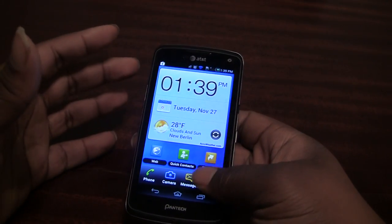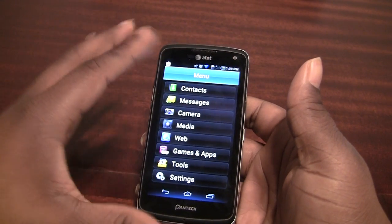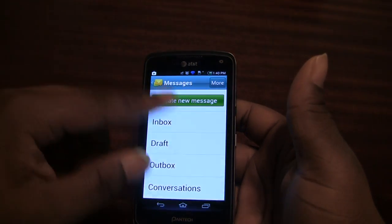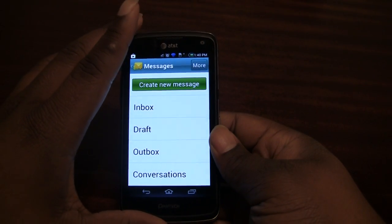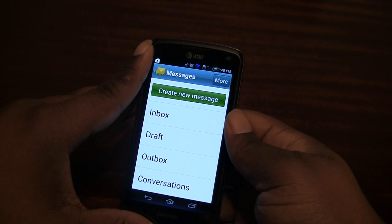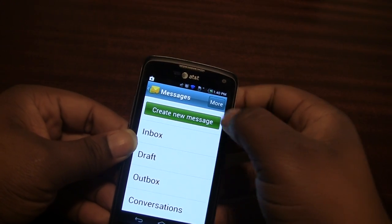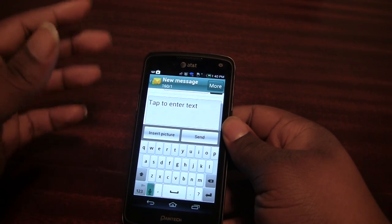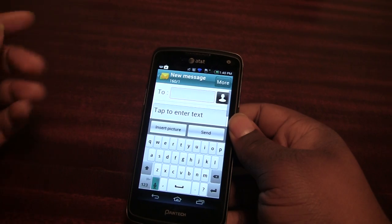Pretty much everything is just made easier to use — it's bigger, more in your face, and to the point. For example, in the messages app the interface is really basic and big, something you'd find on a Samsung slider touchscreen feature phone. When you compose a message you get this big interface where you can't really miss anything. They want you to be able to find everything with ease and have everything right in front of you.